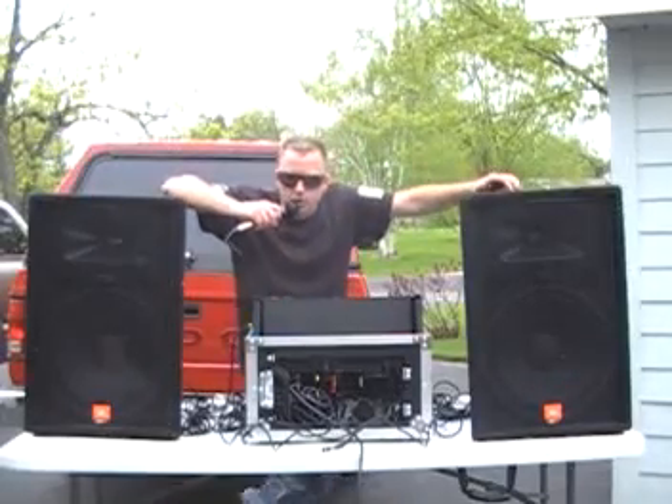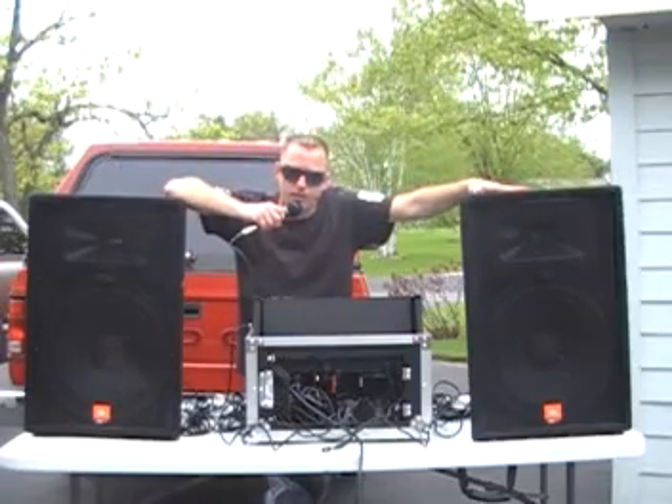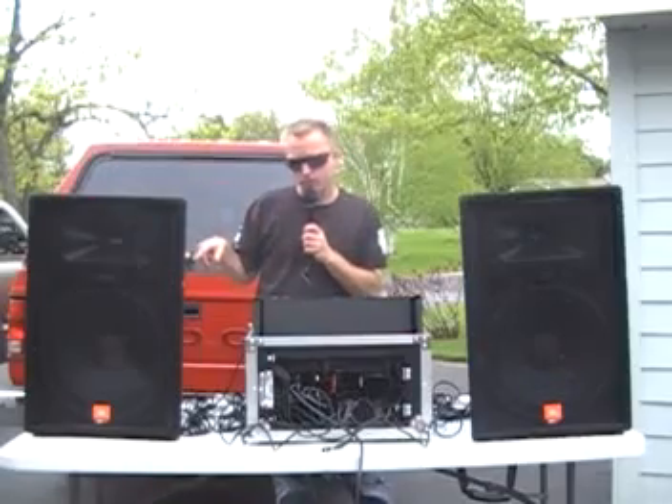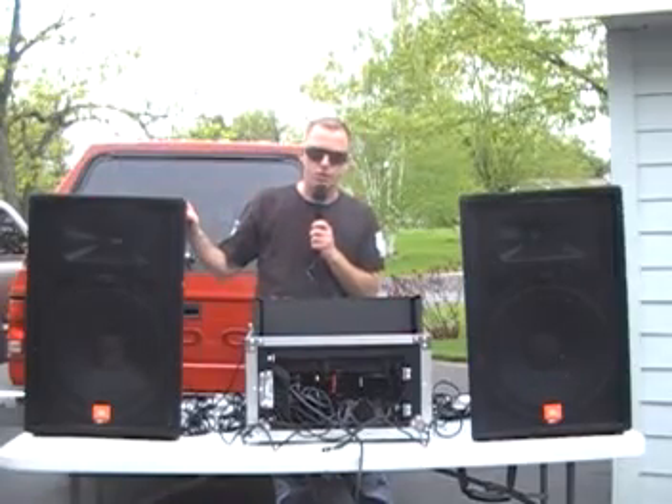Hey, what's up everybody? Today we're going to hot rod a set of JBL JRX 115s. We're going to do it using brand new horn drivers. Let's pause for a minute and explain that.